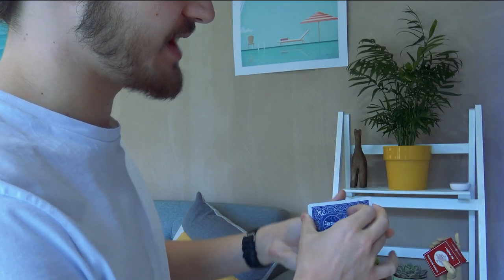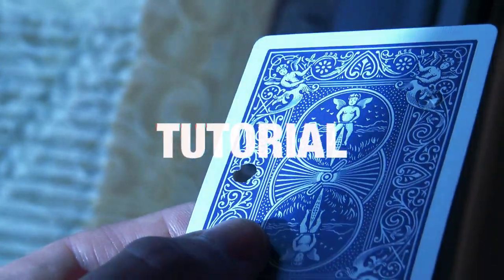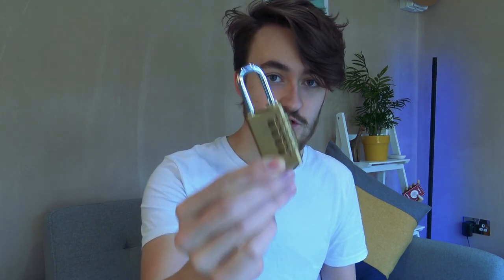A card is selected, signed and lost into the deck, and the magician catches one card from mid-air, hole punching it onto a padlock. This is card to padlock and card to shoelace. Welcome back to another tutorial video. Today I'm going to be teaching you a few different tricks, so grab yourself a hole punch and some cards. This video follows on directly from my moving hole punch tutorial, which has around 200,000 views. Grab yourself a padlock because the first trick I'm going to teach you is card to padlock.